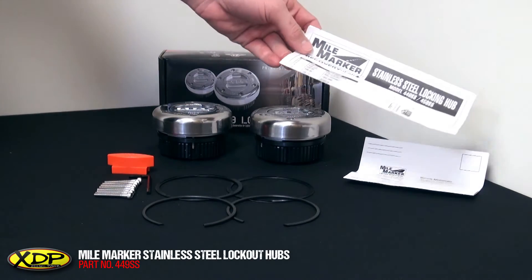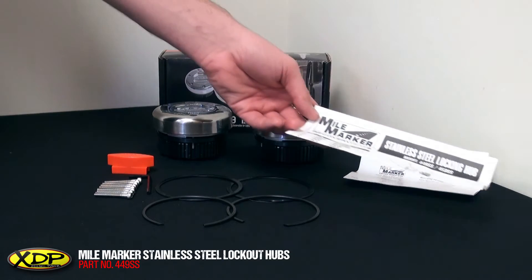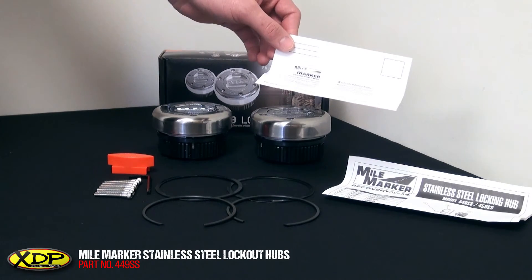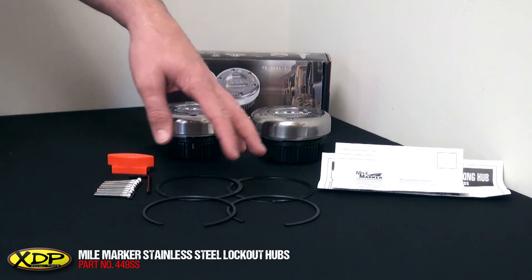Myomarker also includes instructions — we suggest you read these over before taking your truck apart. Underneath that they have a warranty card, and we suggest you fill that out as well. They also include hardware for your installation.